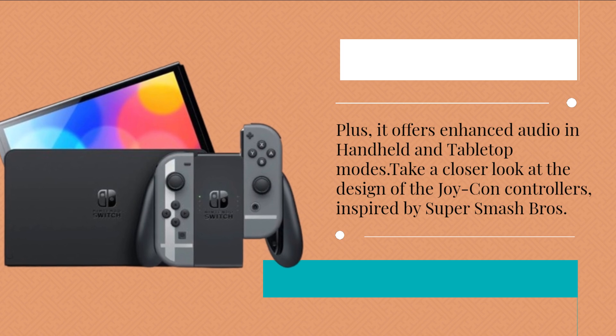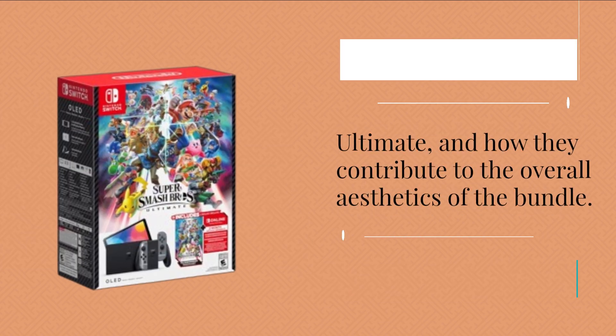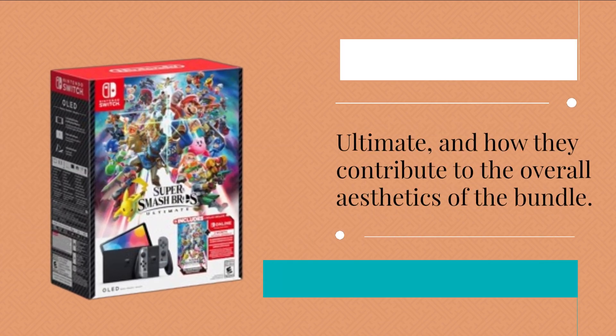Take a closer look at the design of the Joy-Con controllers, inspired by Super Smash Bros Ultimate, and how they contribute to the overall aesthetics of the bundle.